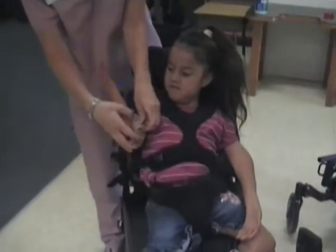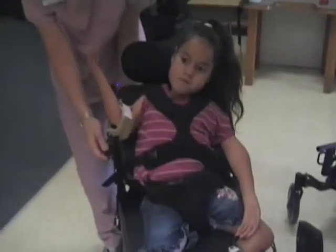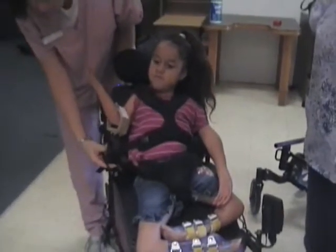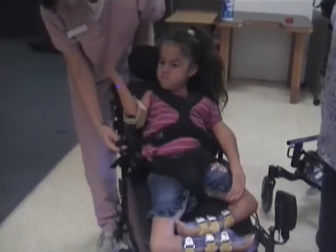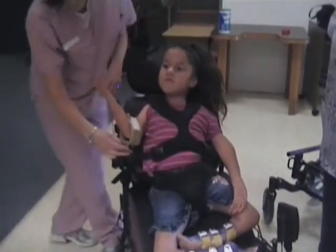Ariana's power chair is powered by a cup that is fastened to her elbow, so she will learn to drive using her elbow, which is also created by our OT and PT staff — our team.